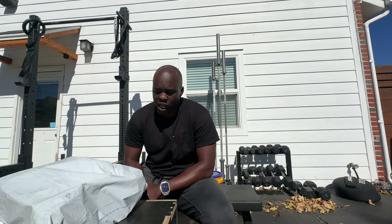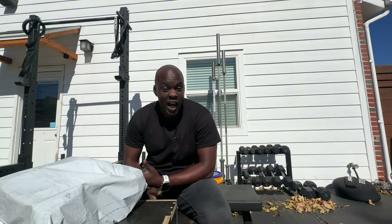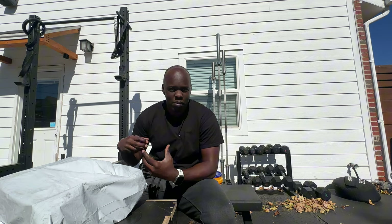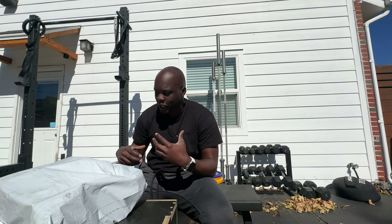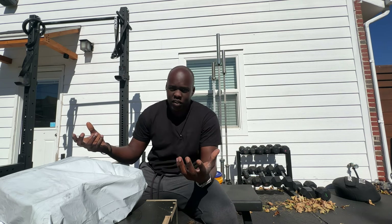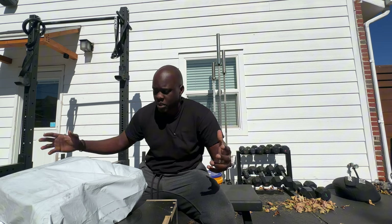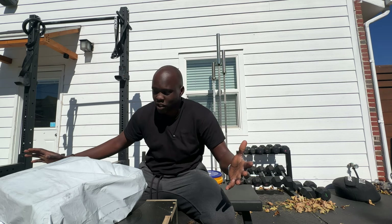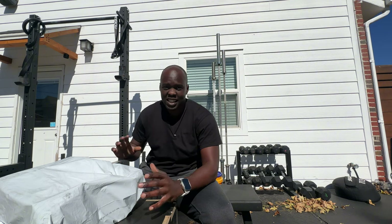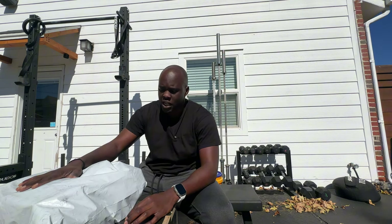Today we're going to take a quick look at the Wild on Earth Move Trainers. It's been a while since I've done a review, but I'm pretty stoked because I feel like I'm trying to get back into the flow of creating content, uploading stuff on YouTube, and doing the damn thing. So today we're in the outdoor gym, which I've also never had before until I started making content more recently. So I think this is a great place to start, and we're going to check these out.